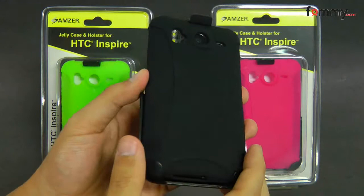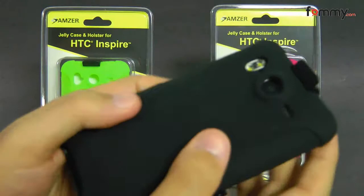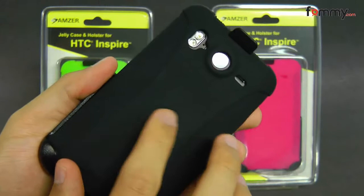Hey guys, this is Nick with Follow Me and this is a quick review of the Amzoo silicone skin jelly case and holster combo for the HTC Inspire. They also have versions for the HTC Thunderbolt and Desire HD.